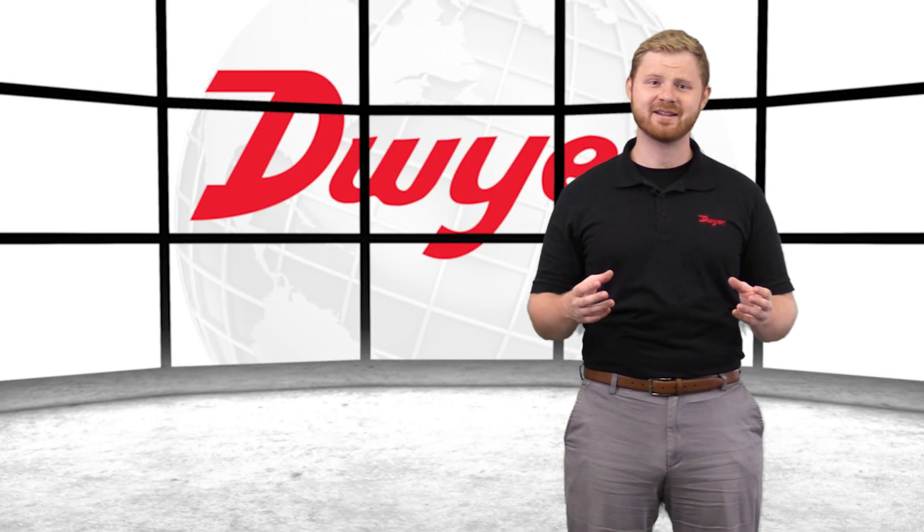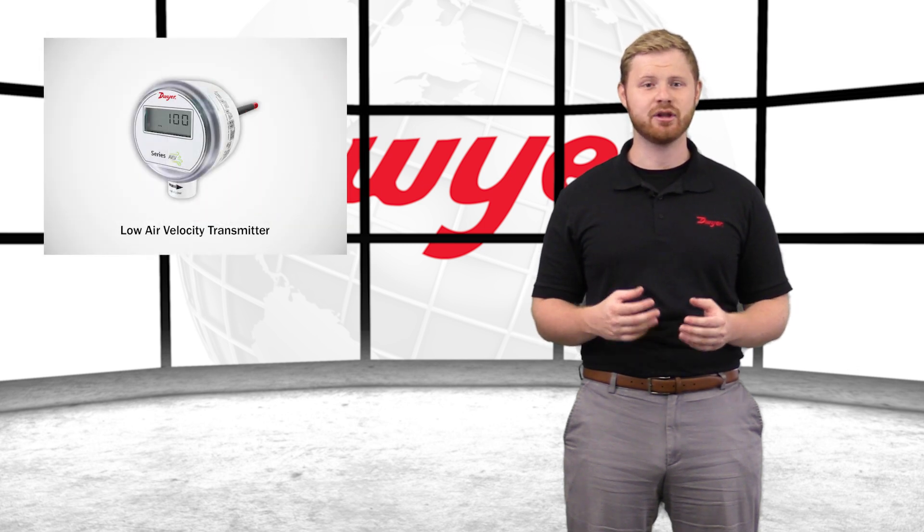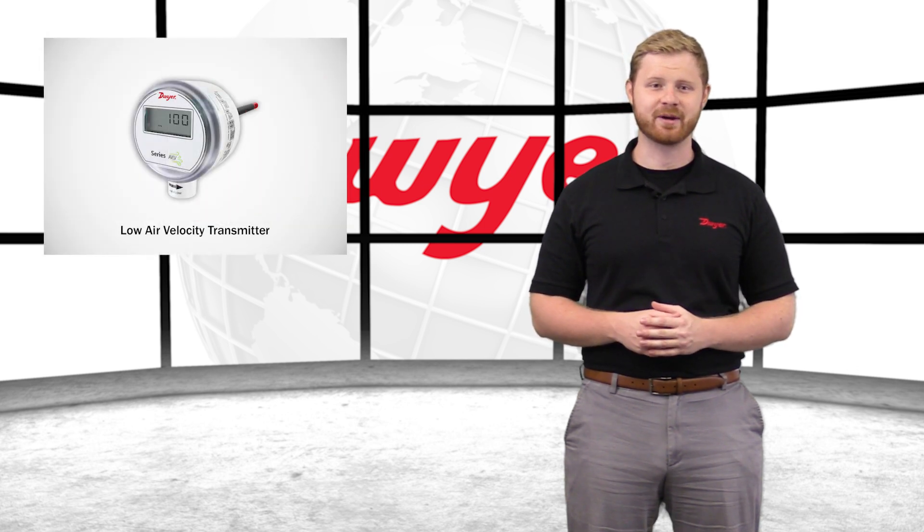Hello, I'm Jake, Sales Engineer at Dwyer Instruments, and welcome to this video highlighting the Series AVLV Low Air Velocity Transmitter.